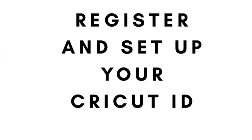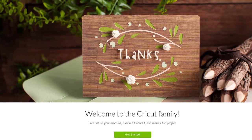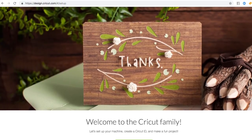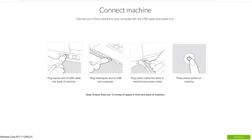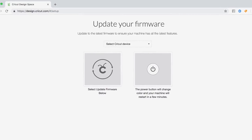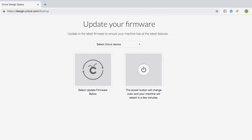Now you need to register your Cricut machine and set up your Cricut ID. Go to Cricut.com/setup on your internet browser. Follow the instructions on your screen to log in or to create a Cricut.com account. The website will walk you through connecting your machine and the steps to set up your Cricut ID. Download and install the Design Space software and or the Flash plugins when prompted.